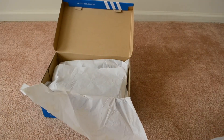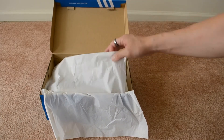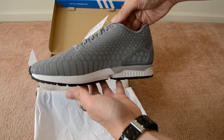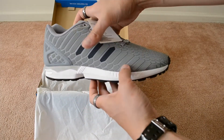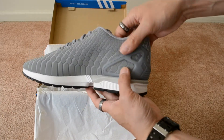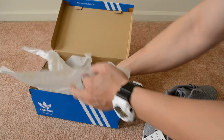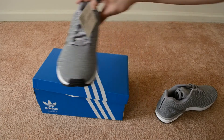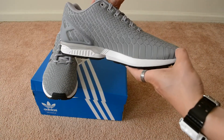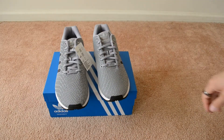I actually did a review on this shoe but in a different colorway, and that colorway also had a different box. But here it is — the other colorway of the ZX Flux, with that reflective material up top. Just a quick look at the shoe.